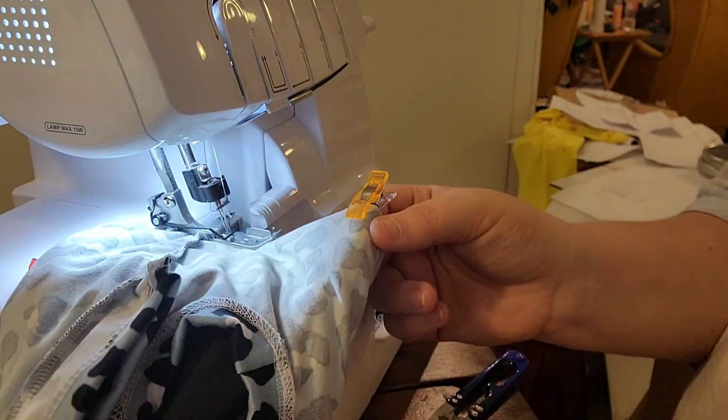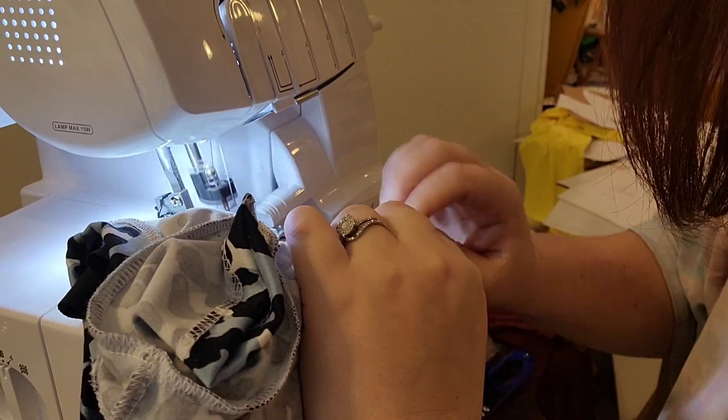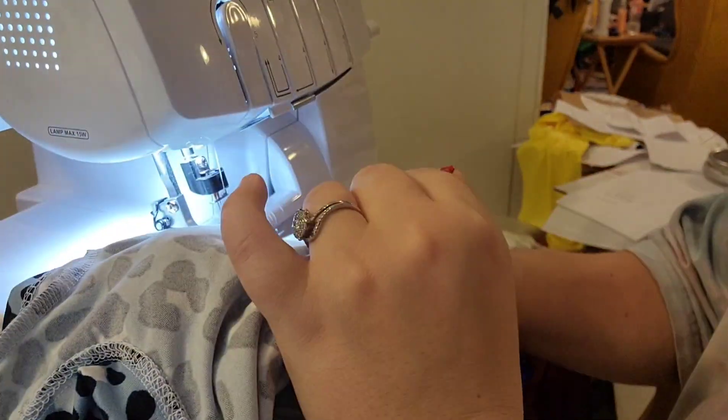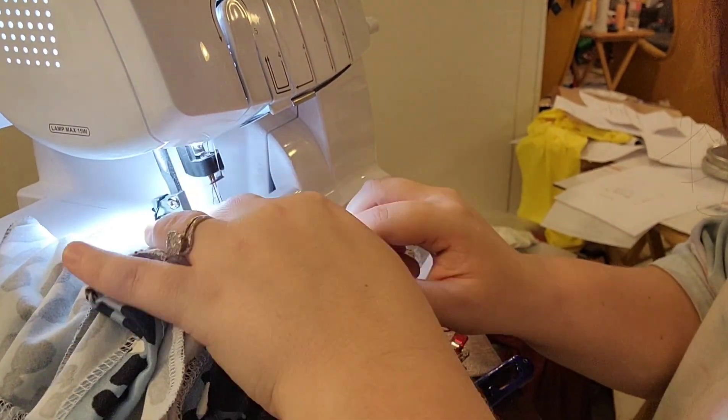I'm going to go ahead and quarter up my neck band here, finding four equal points on my neck band. Then I just do two points on my leg bands, so I'm going to mark two points on my leg bands right now.